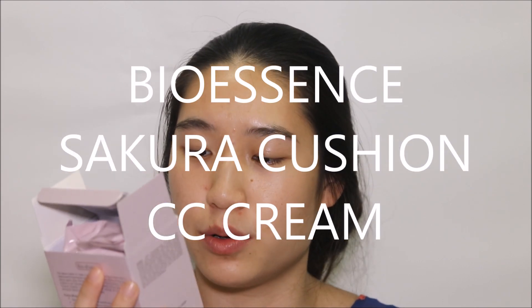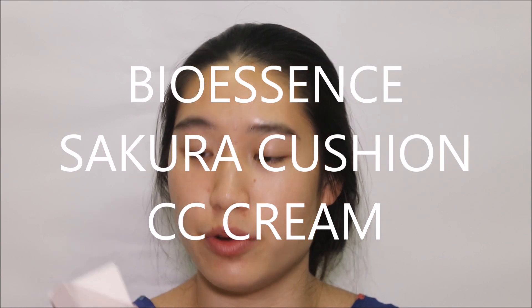Hi everyone, so today I'm back with another cushion review. Bio Essence recently released a cushion called the Bio Essence Sakura Cushion CC Cream. It only comes in one shade unfortunately, which is a huge step down from my previous reviews where at least for Korean products there's like at least 3 shades.